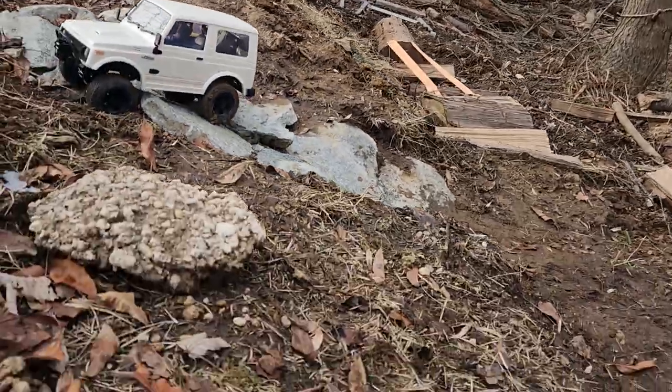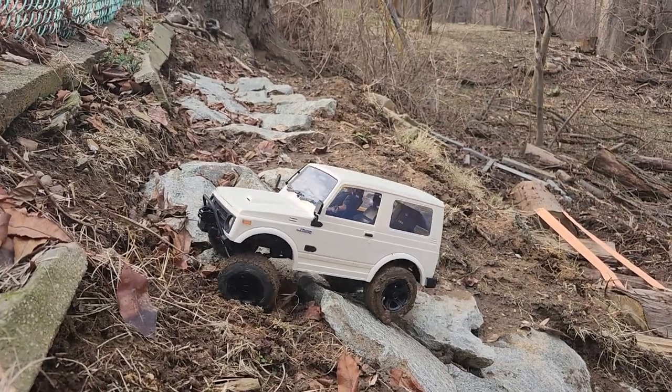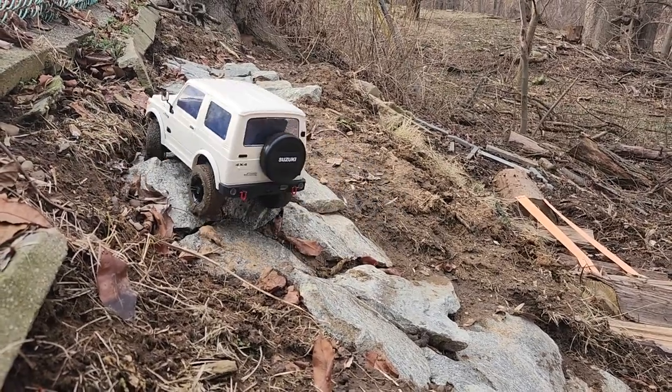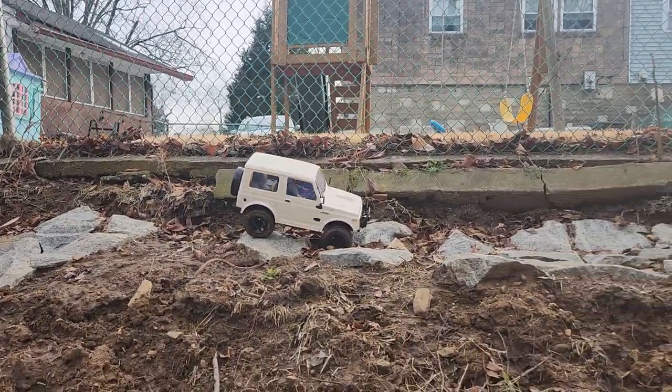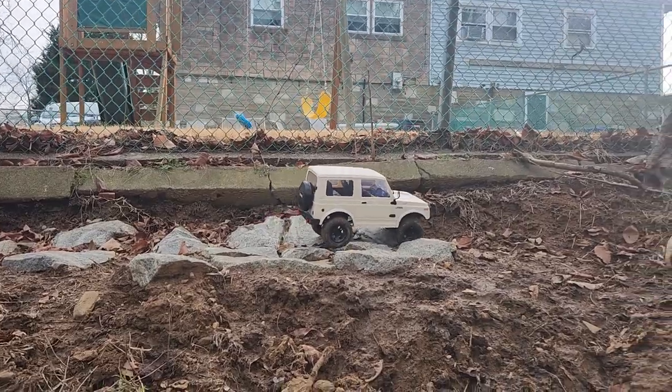All right you guys, I have no idea what the heck just happened. I'm trying not to slide here — this is all muddy. I have no idea what just happened, but we're back in action again.